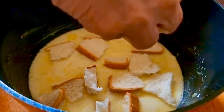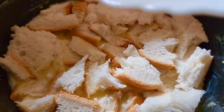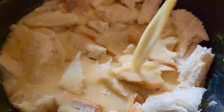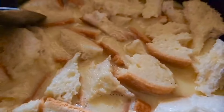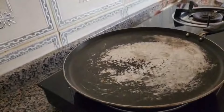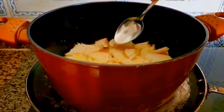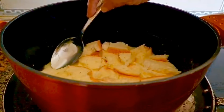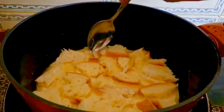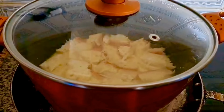We're going to mix it in a small cup of bread. I'm going to press the spoon and put the spoon in the middle. We will take a little bit of time to do this.